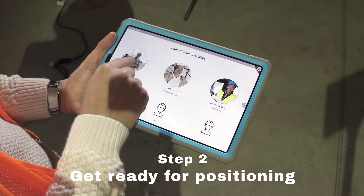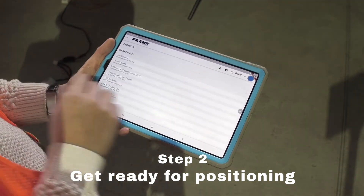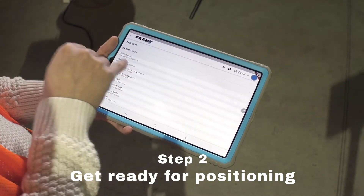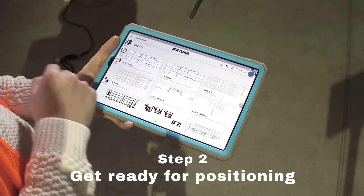On the tablet, log into your account. Select the drop site that you're on, then choose the plan that was previously uploaded.